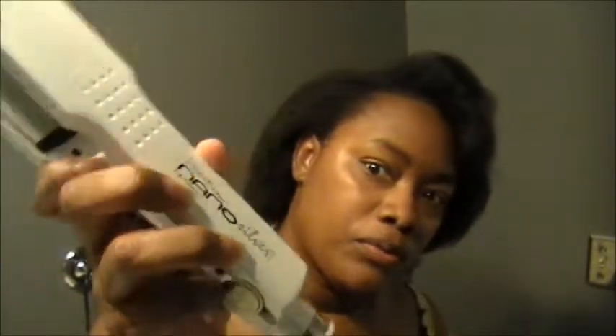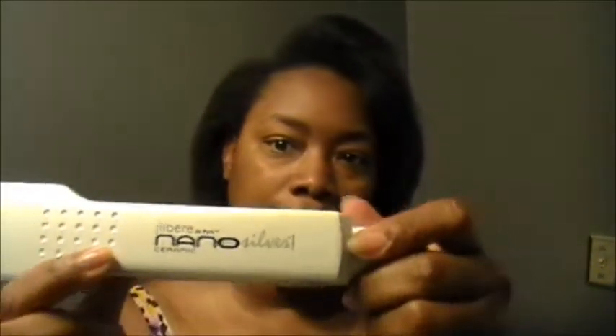I still had curling irons from the 80s with no temperature gauge — just cold or lava hot. So I bought the Gear Bear De Paris Nano Ceramic Silver flat iron. I think it's normally about $80 and I got it for around $55. I told myself I'd lost my mind if I left without it, and when I saw someone else walk in and there was only one left, I snatched it up.